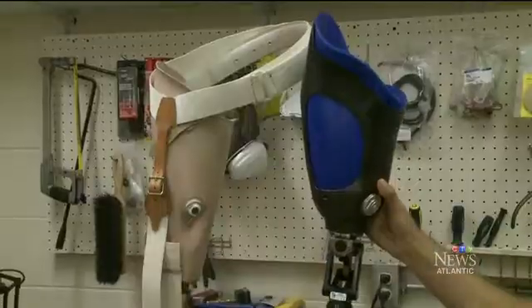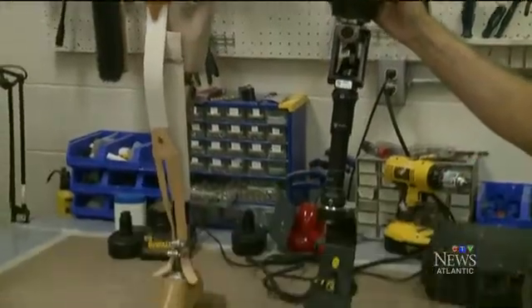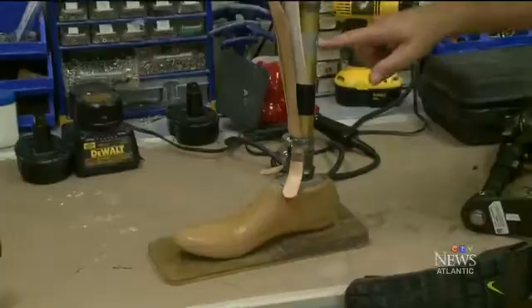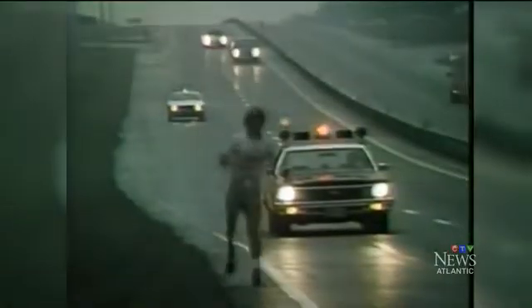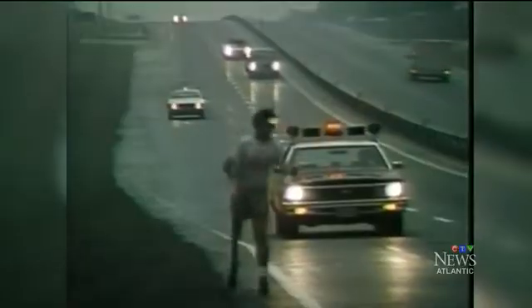Modern prosthetics like this one are lighter, conserve energy, and are much more comfortable than the one Fox used. One of the only modifications to Fox's leg were elastic straps for his knee, causing his famous hop-skip gait. "It would be really interesting to see if he would have had the chance to run on that type of technology, if his journey would have been any different."